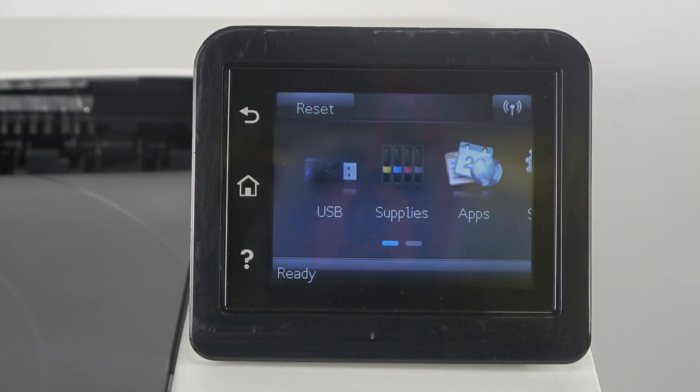Welcome to Hard Reset Info. In front of me is the HP Color LaserJet Pro M252DW, and now I'm going to show you all you need to know about Wi-Fi Direct on this device.